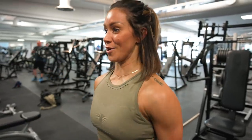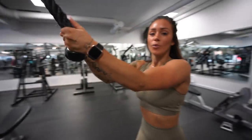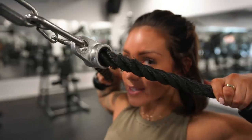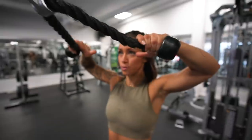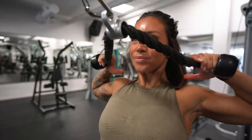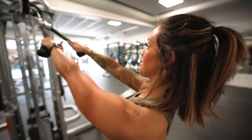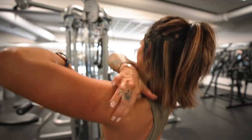Now we're at the cable for face pulls using the rope to work the rear shoulders. Since it's called a face pull, you want to pull the rope toward your face — not down toward your chest. To target the rear delts, set the cable high, pull toward your nose, and back. Keep shoulders down, chest up, elbows up, and pull to target that back shoulder area.